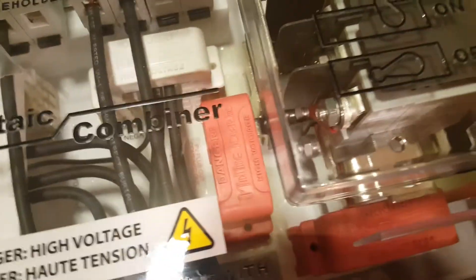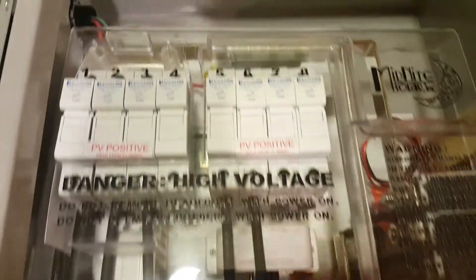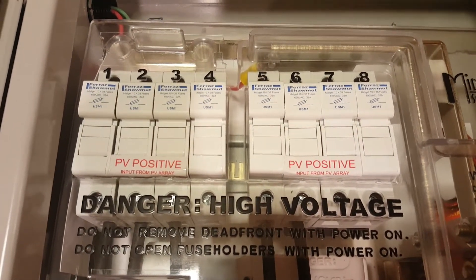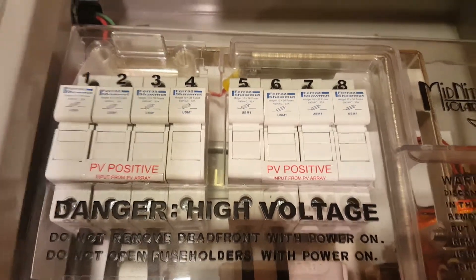What it does is it splits out the system so that it makes two complete systems, each with four fused PV positive inputs for your PV array.